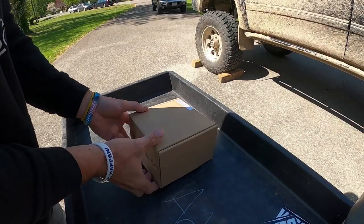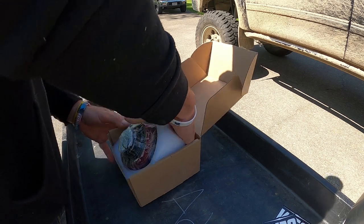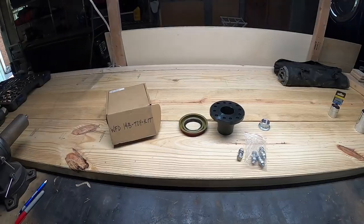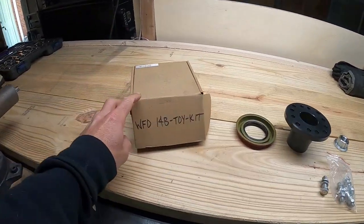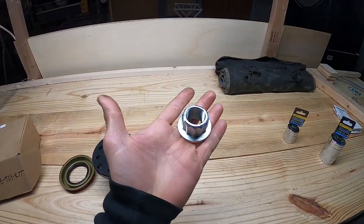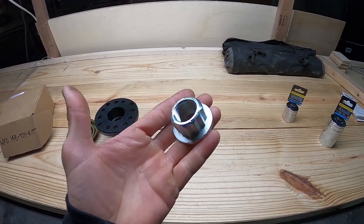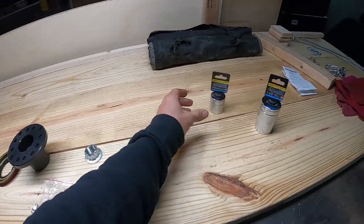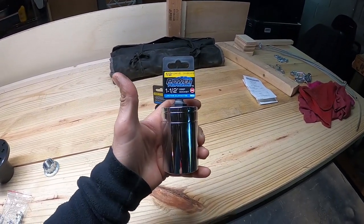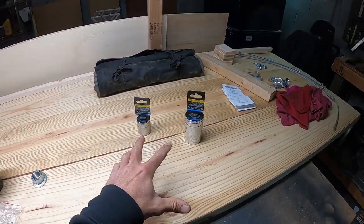It comes nicely packaged, as you'd hope. This is everything that comes in the WFO kit: the oil seal, the flange to Toyota driveline, the pinion nut, and four mounting bolts. To install the pinion nut, it is a standard 30-millimeter 12-point socket — I'll put a link in the description below. To remove the stock 14-bolt pinion nut, you will need a one-and-a-half inch socket. I had to go out and buy both tools.